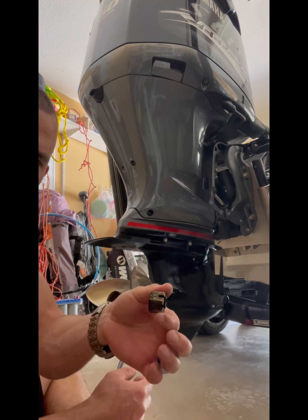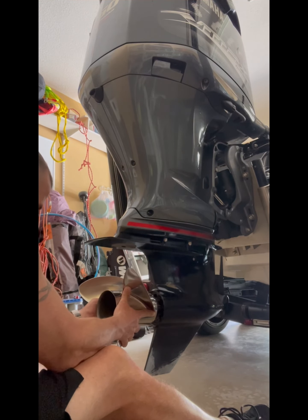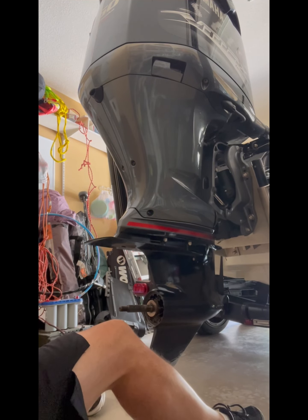What you want to do is make sure that you inspect your parts, make sure that nothing looks faulty or has any damage to it. Then I'm going to slowly pull off my prop — and sure enough, behind there I have a mess. So I'm just going to set my prop down right here.